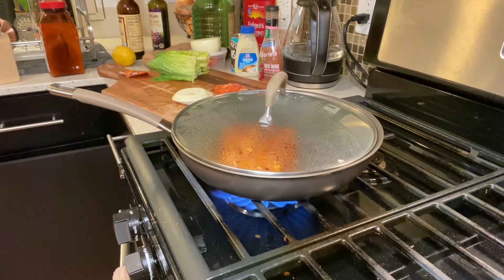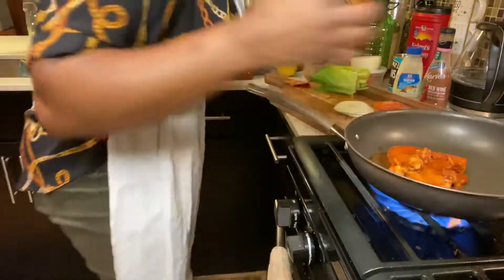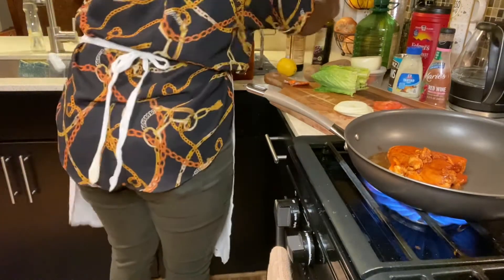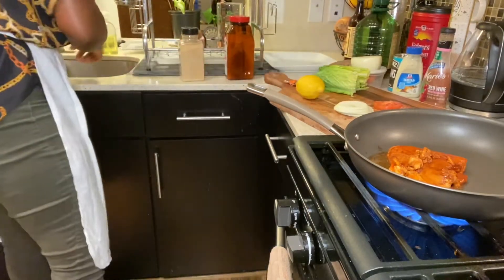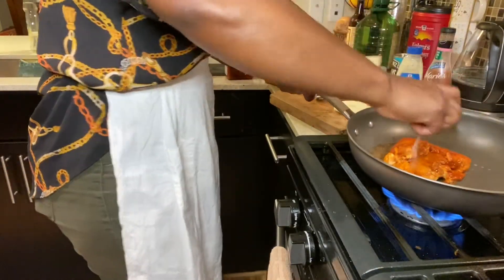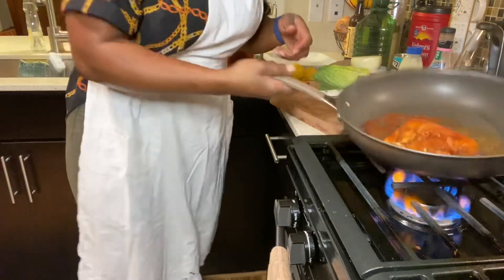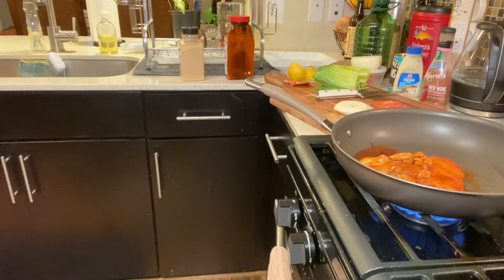Let it cook — remember, this is salmon, so you really don't need much cooking time. Fish is usually not supposed to be overcooked, so you can actually prepare this in no time. Meanwhile I'm going to prepare my plate. You know what, I normally put a little squeeze of lemon on it too while it's cooking. There's something good about lemon that you'll never fully understand, especially when it comes to seafood.